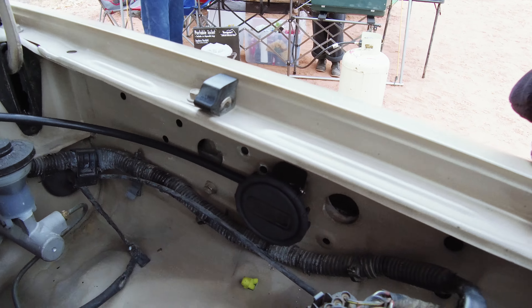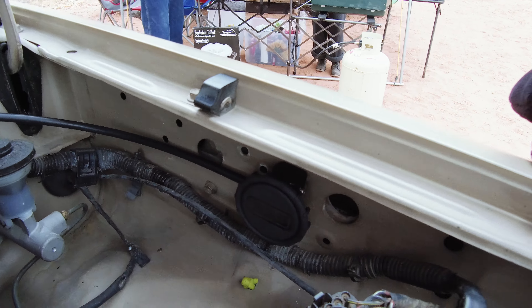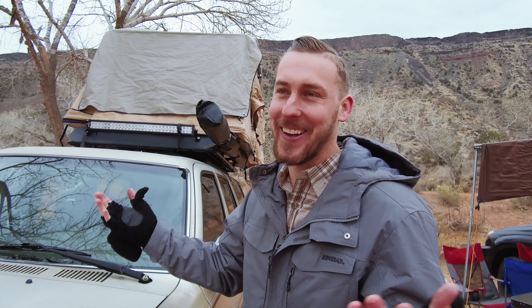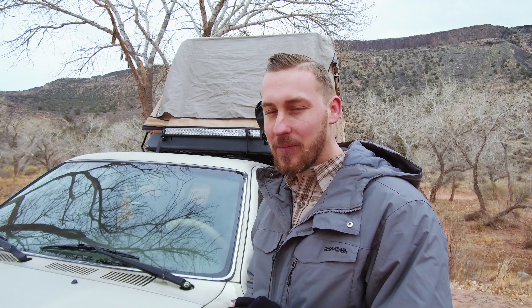Next we're going to go into the engine bay. The only mod that I really did in here is the ARB differential breathers. Other than that, it's all stock — just well-maintained. It's a 3BZE motor, so it's a 3.0 V6.